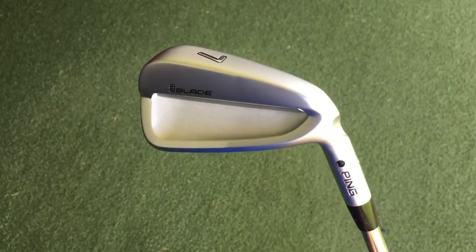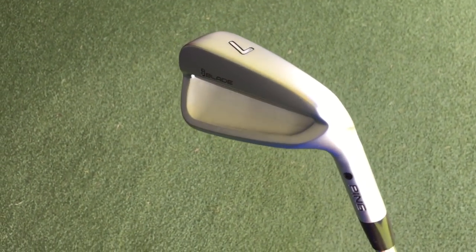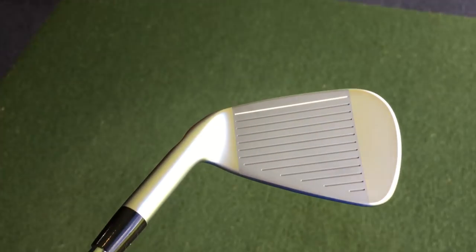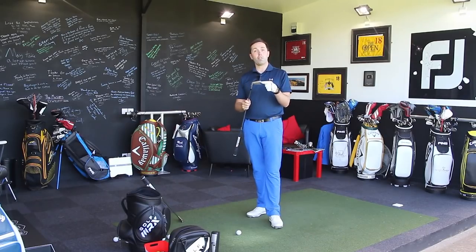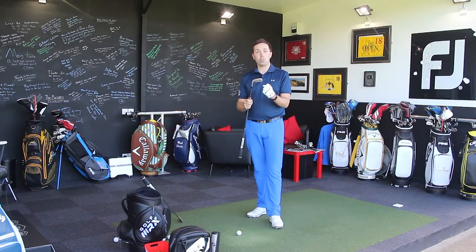It very much looks like the Glide wedges that Ping brought out — they've kept that scooped-out back look. The finish on this golf club, and hopefully the close-ups I'm throwing on screen are giving that some justice, is spectacular. A complete cut above anything Ping have ever done before. I saw pictures before getting my hands on them and I was like, yeah they look nice — but getting them in person, they are superb.